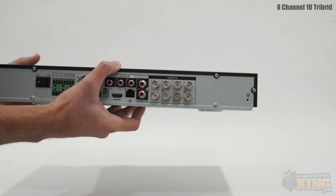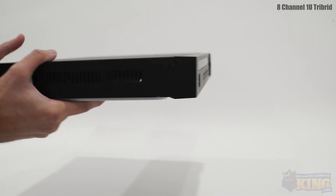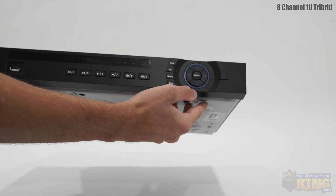You only need a monitor present when configuring the DVR. Once it is set up, you will be able to view your cameras from anywhere in the world using a computer or smart device with an internet connection.